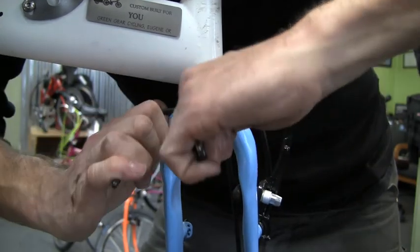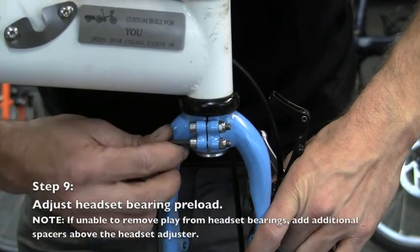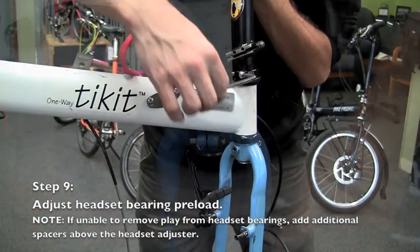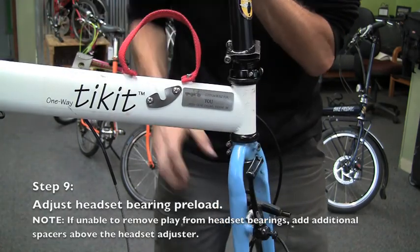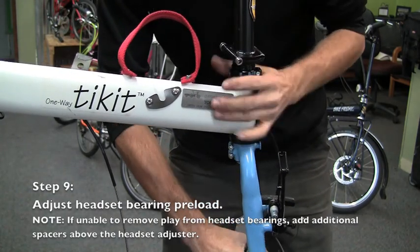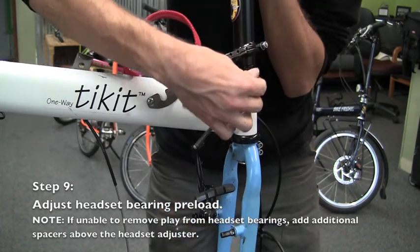To ensure that the bolts are locked in place adequately, attempt to back out each bolt — they should be able to move only a very small part of a rotation. Now adjust the headset so that there is no play in the bearings, and the bearings feel smooth and not binding.